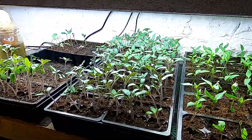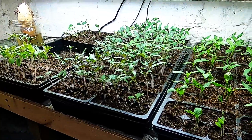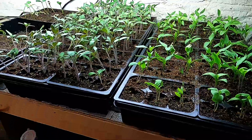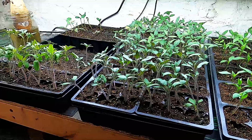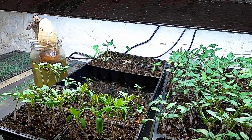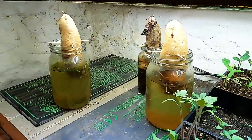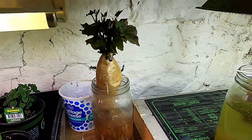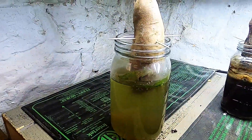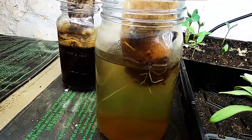Finally showing you the seedlings down in the Creepy Cellar. We have peppers and tomatoes — we've got the varieties written down somewhere. I think we've also got some eggplant in here and looks like some melons. Some of them didn't fare too well in the back. Sweet potatoes — we're growing slips. This one is putting off some slips, this one is not and probably just needs to be pitched. This one is finally starting to put off some.